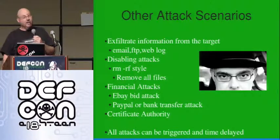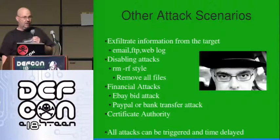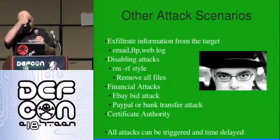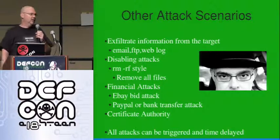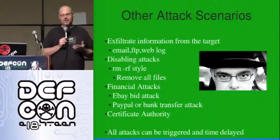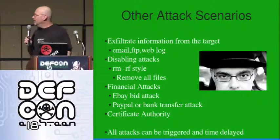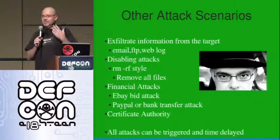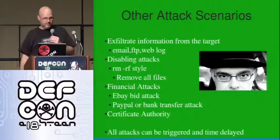You could also run an email or FTP command, remove any file they have access to, or exploit other logged-in accounts like eBay or PayPal. Maybe it's just enough to insert a root certificate authority — how do you get somebody to install one if you're not DEF CON? You automatically install it and from then on you can man-in-the-middle them.